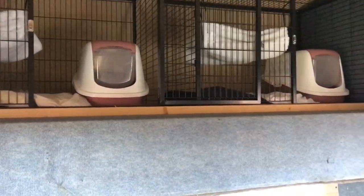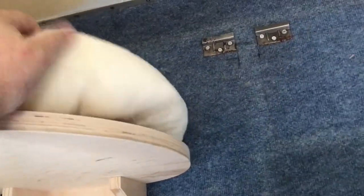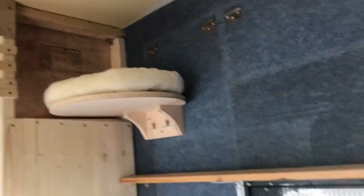Obviously it looks a lot better to be fitted out. Basically it comes with a shelf — I have to finish the screws as well — and there's velcro on the top, so it's just a nice circle bed that they can just sit on top and it's velcroed in place, so it can be washed and everything.